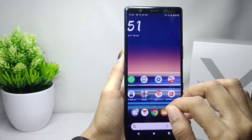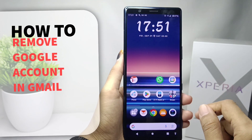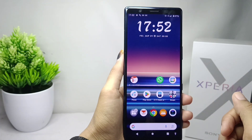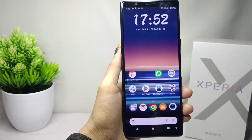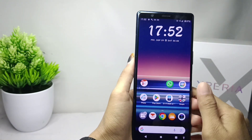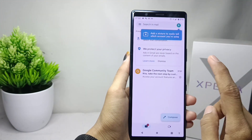Hello everyone. Here I want to provide a tutorial on how to remove a Google account in Gmail on a Sony Xperia device. Let's get to the tutorial. First, you can go to Gmail on your device.